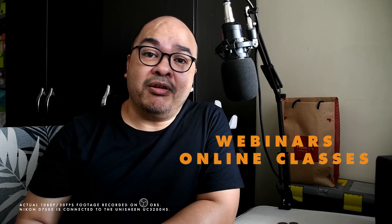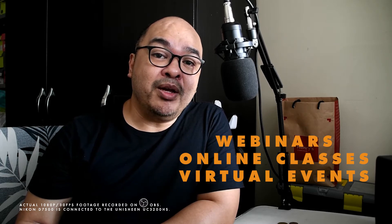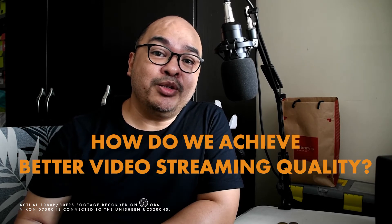But there are webinars, there are online classes, and now there are virtual events. These would benefit from better video streaming quality. So the question is, how do we achieve better video streaming quality?